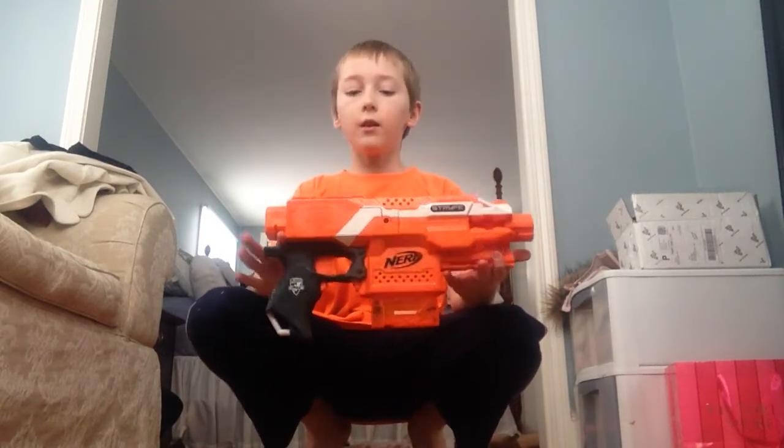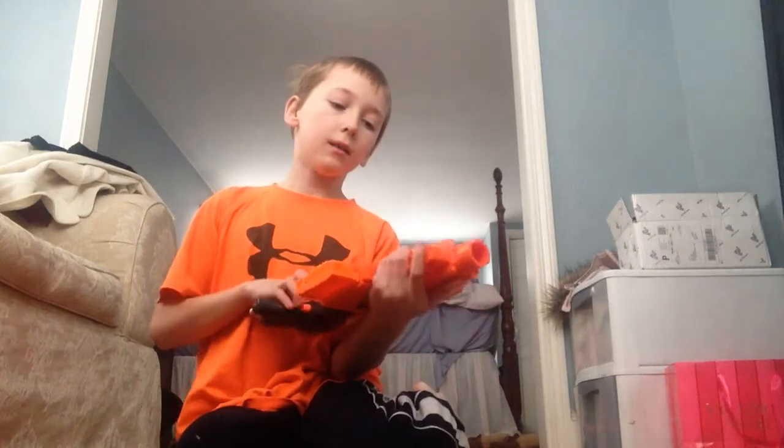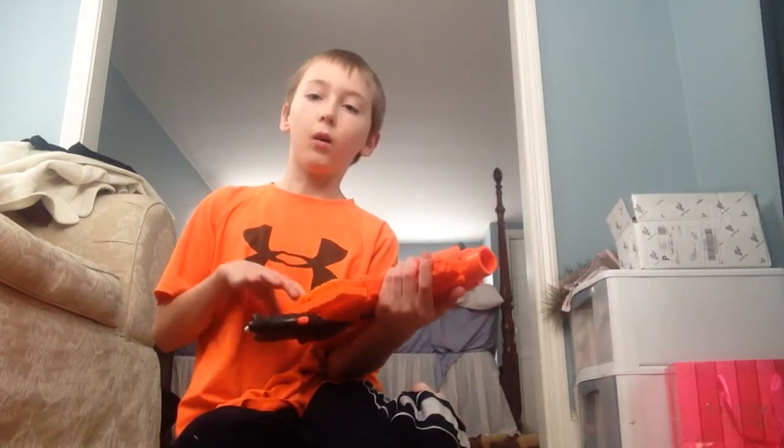If you guys don't know what the XD guns are, you guys should because I've done two XD unboxings. I didn't do an unboxing of the Strife because I got this a while ago.